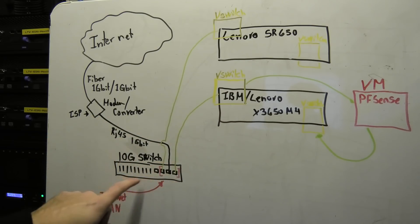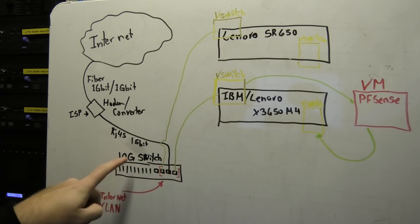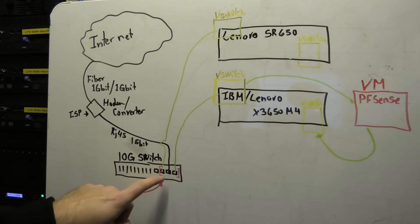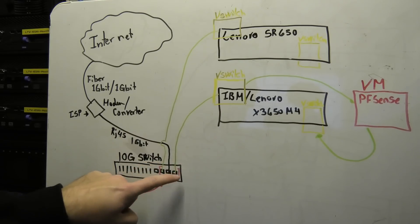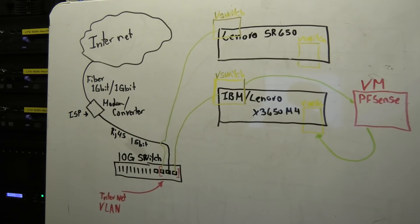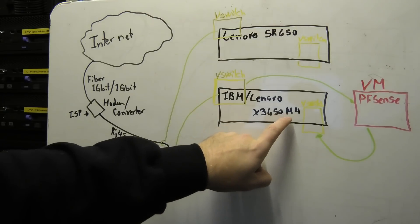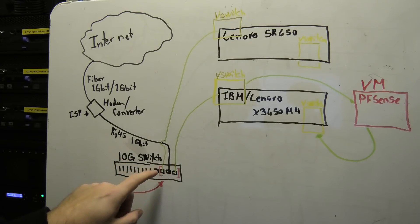That connection goes into my 10 gigabit Ubiquity switch. On that switch I have four RJ45 connections — it's a 10 gigabit switch but I'm just using those four ports. Three of those four connections are assigned to an internet VLAN, their own little network. Two of those connections go to my two servers. My router is a PFSense virtual machine currently running on the x3650 Model 4, and it's going to be moved up to the Lenovo SR650.